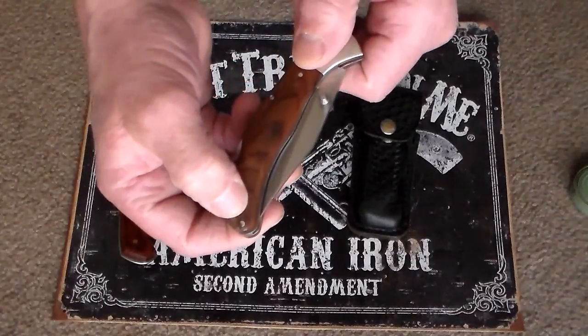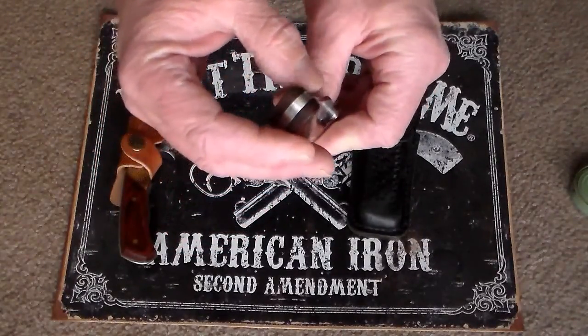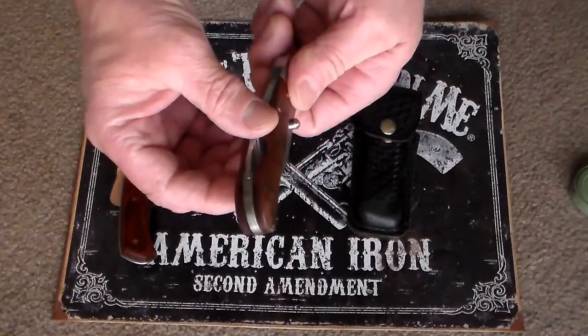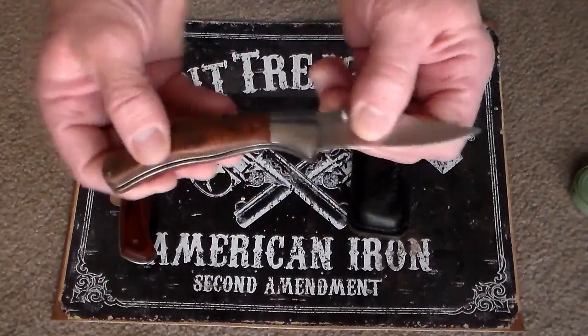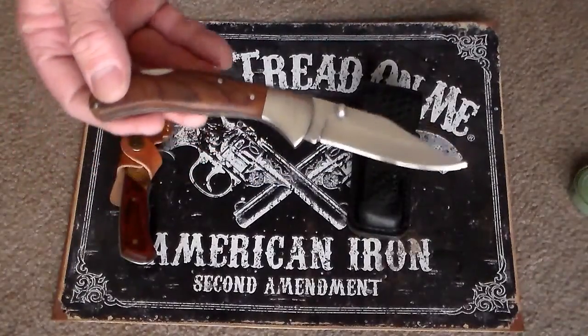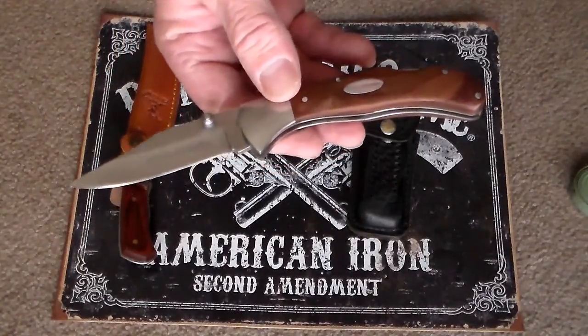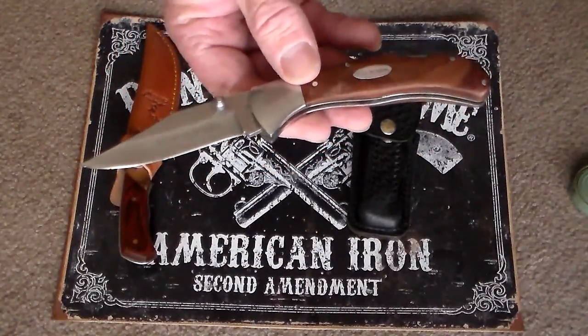Just noticing right now the crack right down here by the pin — it's split right there, so you can tell it's had its use. A simple folding knife, 10 bucks, Walmart special. I've seen it go up to almost 20 bucks now, so I got a good deal for 10 bucks when I bought it.